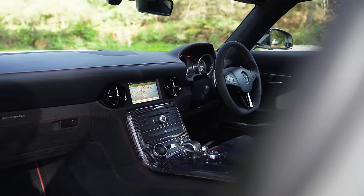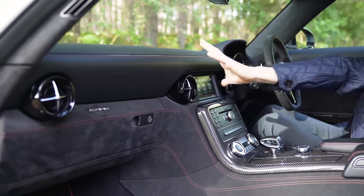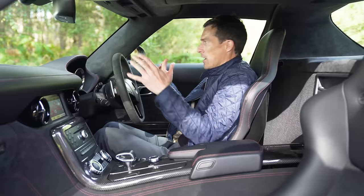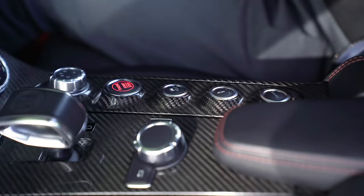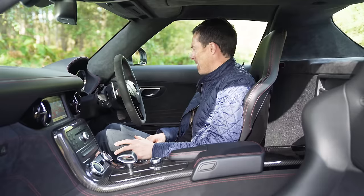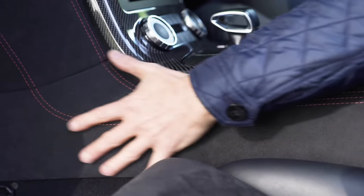The SLS is a really distinctive car to sit in. You sit super low, with this huge flat dash in front of you and a massive centre console separating you from the passenger. It feels very, very wide and very sporty. You've got bespoke AMG buttons on the centre console and an AMG gear selector. It is very, very special feeling and quality is excellent throughout, generally.